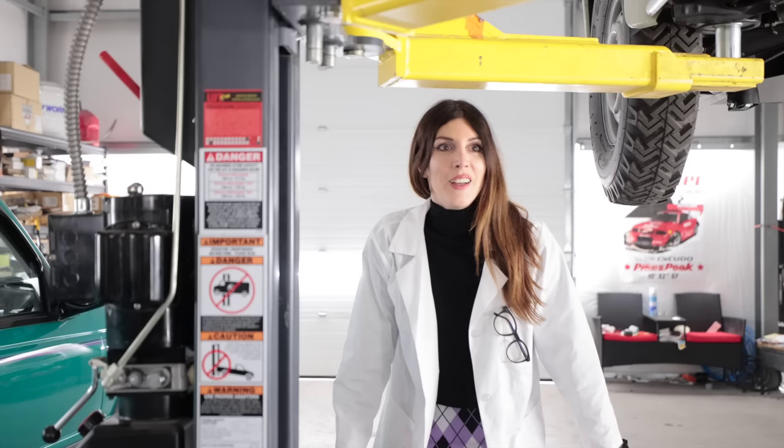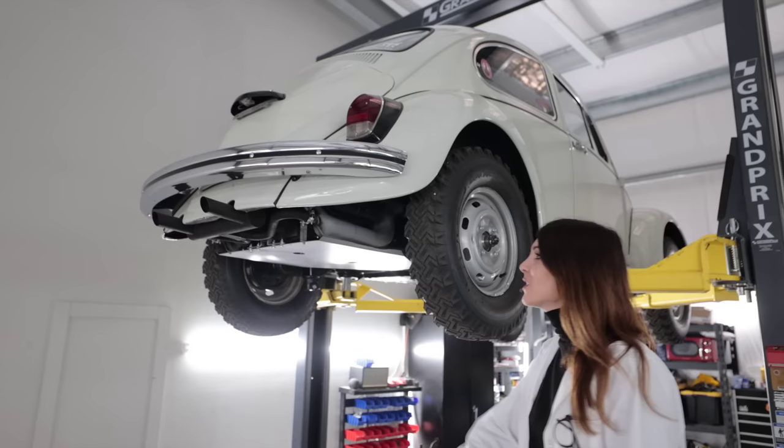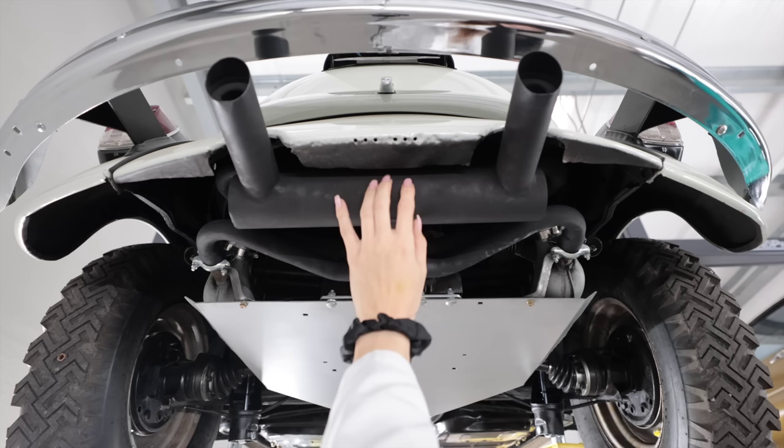This should be the last time I ever have to go underneath this car ever again. Starting with the rear, the exhaust on here is aftermarket and it's rather period-correct-ish. It's pretty old — it was on the car when I purchased it, but I sandblasted it and then painted it with barbecue grill paint.